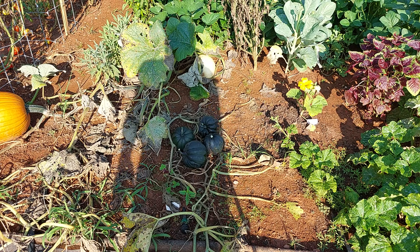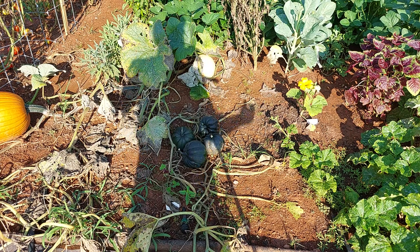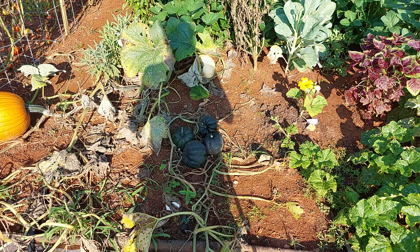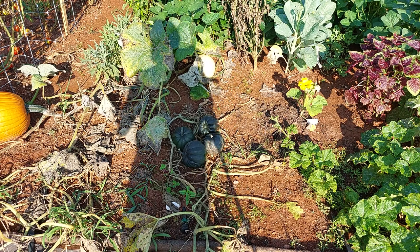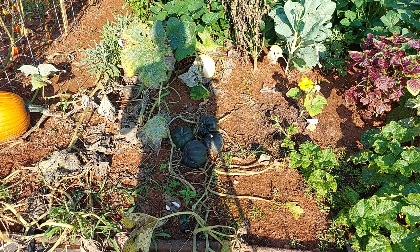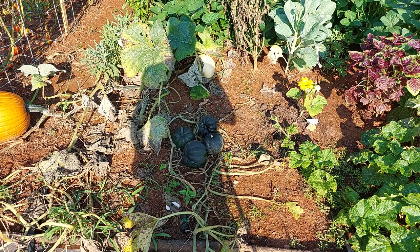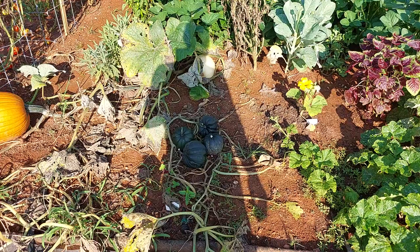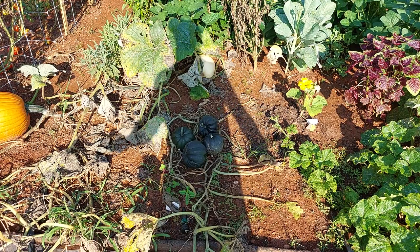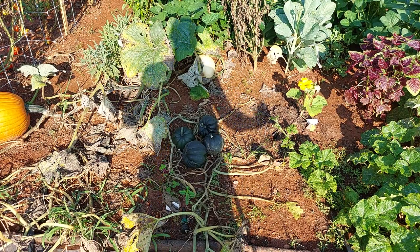It seems to be more resistant or more tolerant to bug damage like squash bugs and vine borers than some of your other winter squashes. They grow fairly quick and mature and get to that ripening stage a little bit quicker than your other winter squashes as well, which can be beneficial. In certain climates, you could probably actually get two seasons out of them if you wanted to.